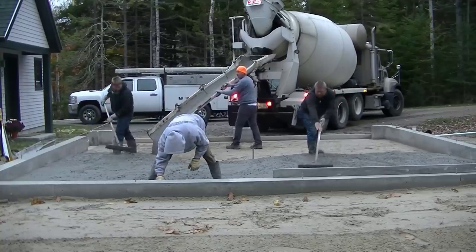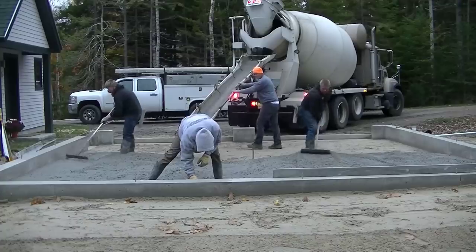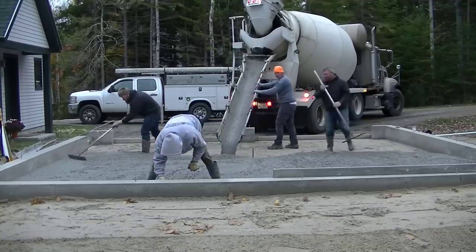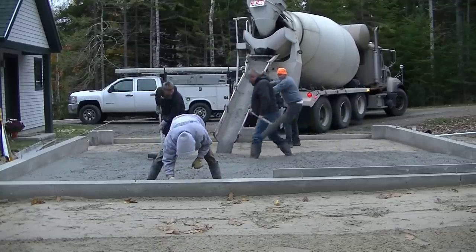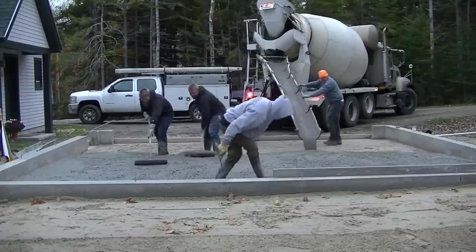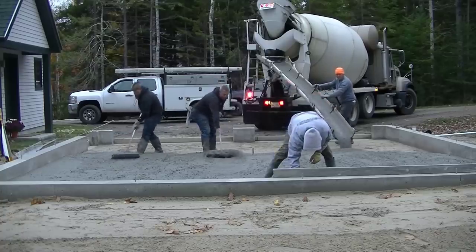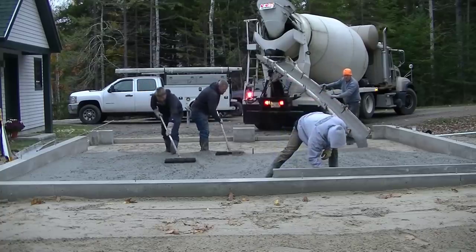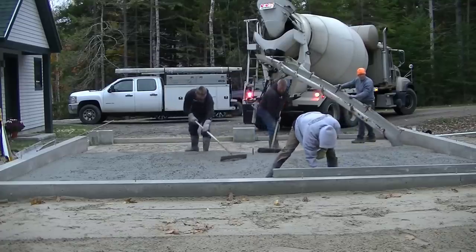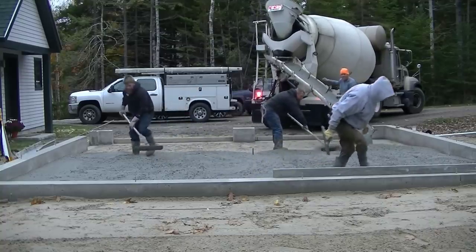Usually I'm the guy running the chute, but Leco Jim decided to step in and grab the chute for us, which helped us out a little bit. We like pouring a garage like this probably almost 90% of it first before we stop and start finishing. We're going to get most of this poured out and leave a little bit empty right at the end just in case we do get it high — we want some place to pull the extra mud into.